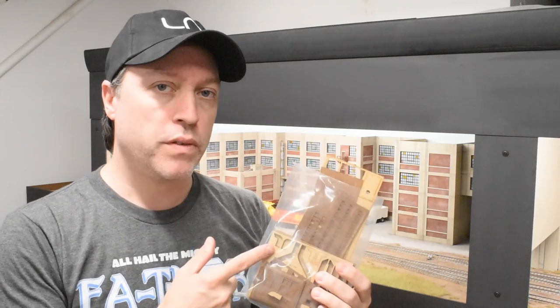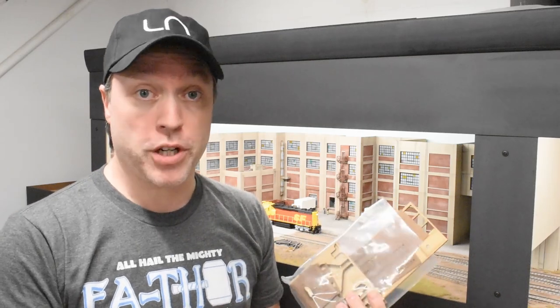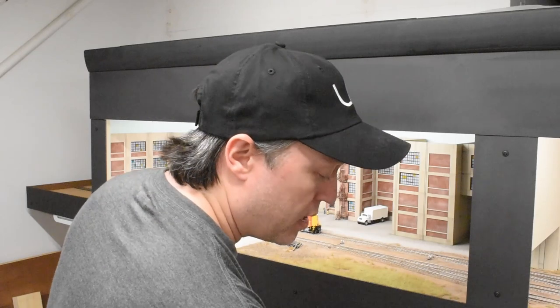That concludes the build process for now. I was able to accomplish quite a bit over the course of a weekend — it made for a nice weekend project. I do have some material left over, so I'll be creating more of these in the future to add to other portions of my layout's structures. Highly recommend this stuff — it's really a joy to work with. Hopefully you enjoyed this video, got some tips and tricks, and maybe some inspiration for details to add to your own layout. Thanks for watching, take care, and we'll see you next time.